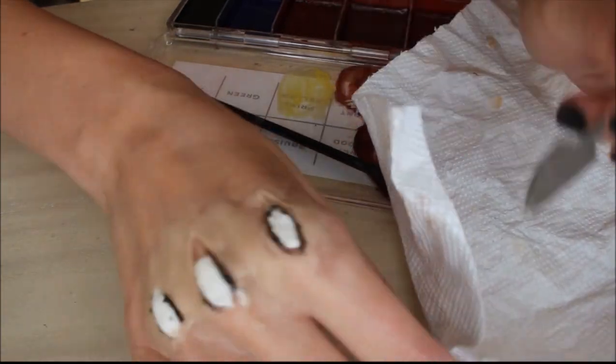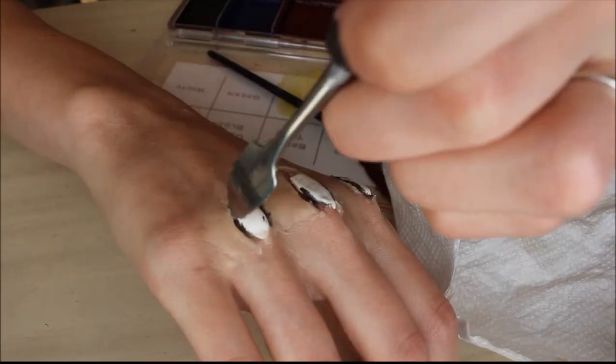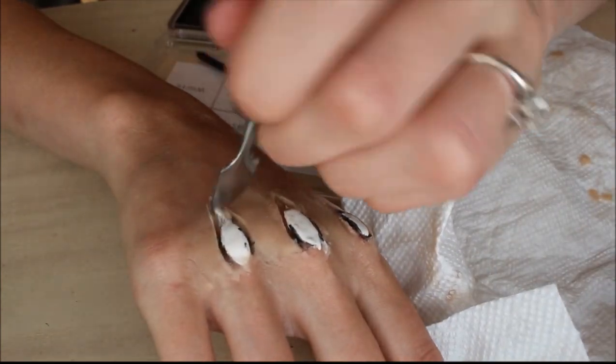For the moment, ignore the black around the white. I did not think that my cuts were long enough, so I made them into more triangle, longer, elongated shapes.